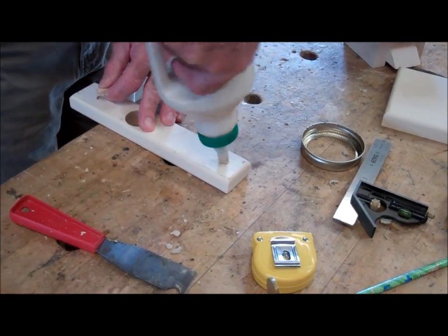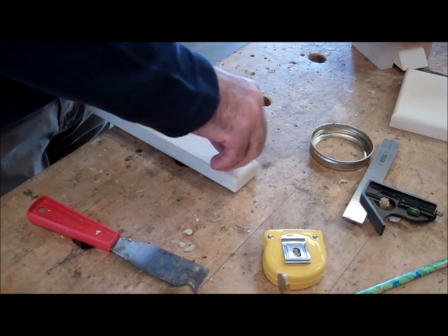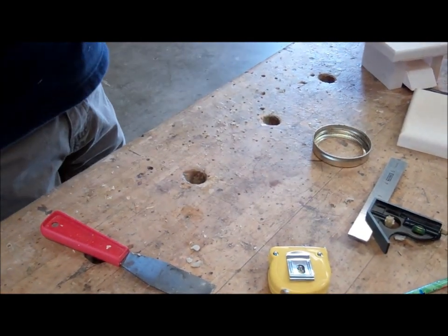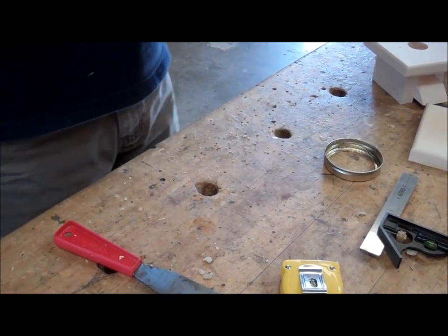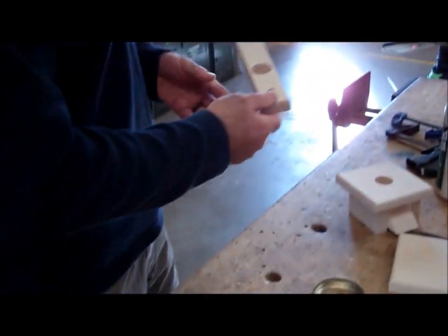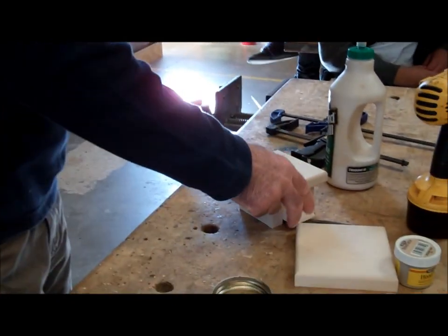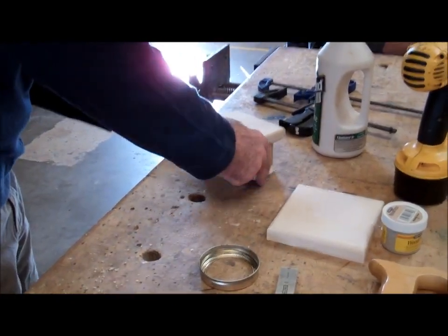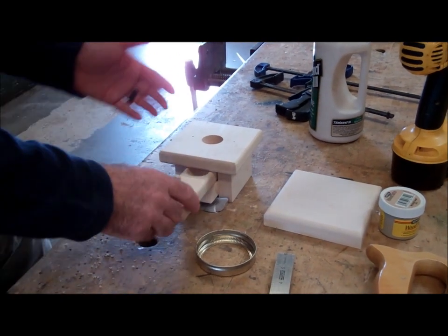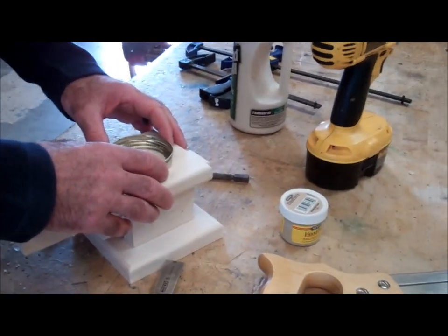Any thoughts before I glue this in? — Shouldn't you put it back in first? Yes, absolutely right. If both of these are glued, I'm done — I can't put it back in. I didn't glue this one yet. So don't forget to do that. Clean up your excess glue, everything nice and sanded. This goes in here, and you might want to really wait to glue this peg in until the very end when the candy's in and everything works.